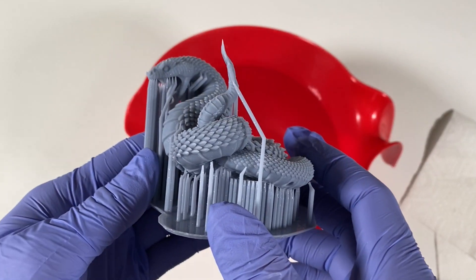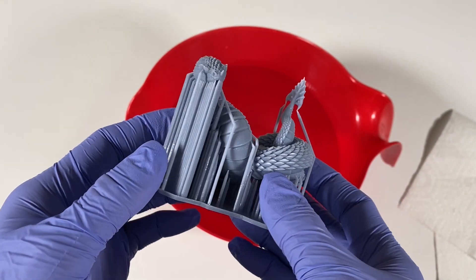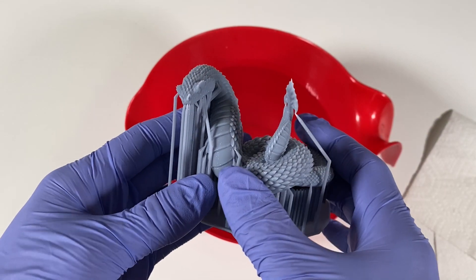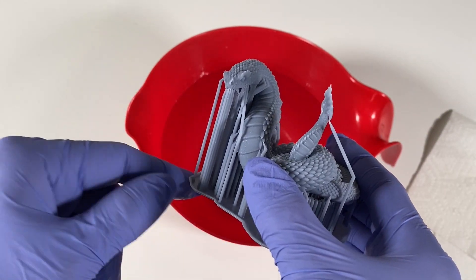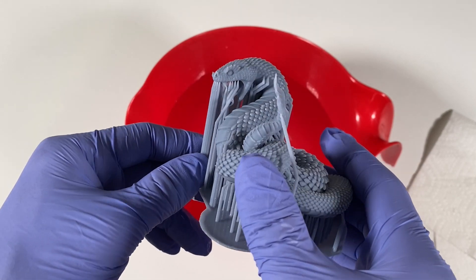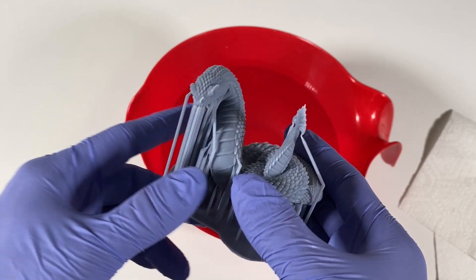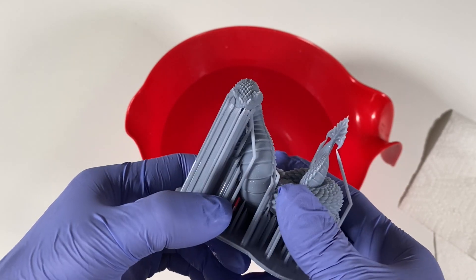Now I'm going to show you how to remove all these supports very easily. I learned this method from my friend Golden Mastery — I'm putting their Instagram link down below, go follow them. They are amazing in the resin printing and they helped me get this properly.